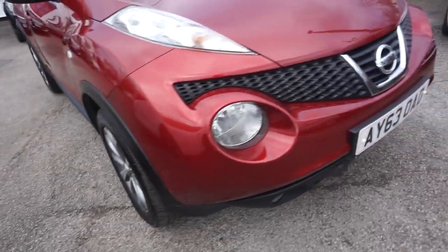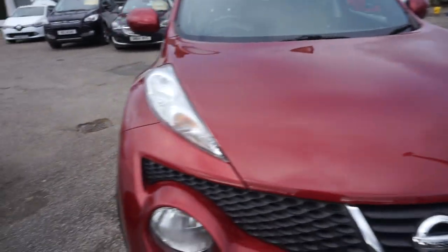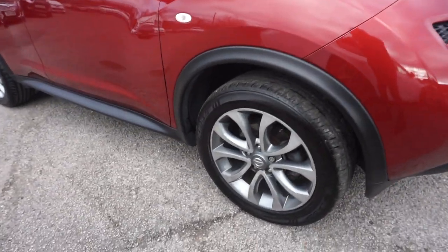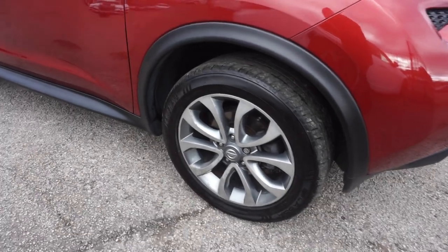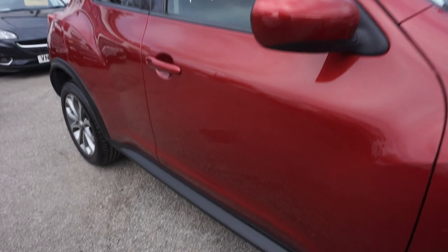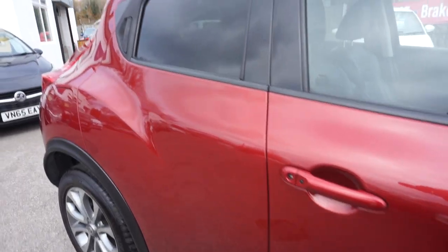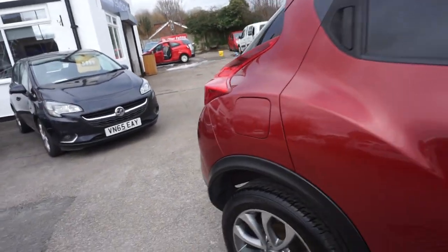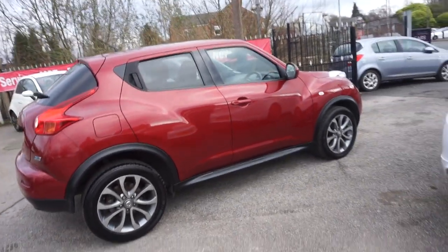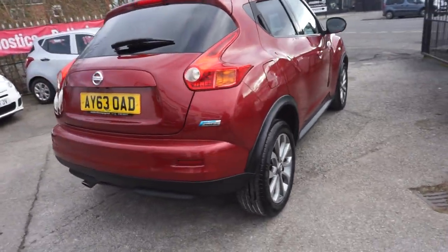No marks on the front bumper there. Tidy, clean across the bonnet. It's got the multi-spoke alloy wheels there, as you can see. Colour-coded wing mirrors and handles, and the privacy glass as well. Two previous keepers this one, and it's only £20 tax. It's got a really nice shine to it, in really good order for the year of the vehicle.